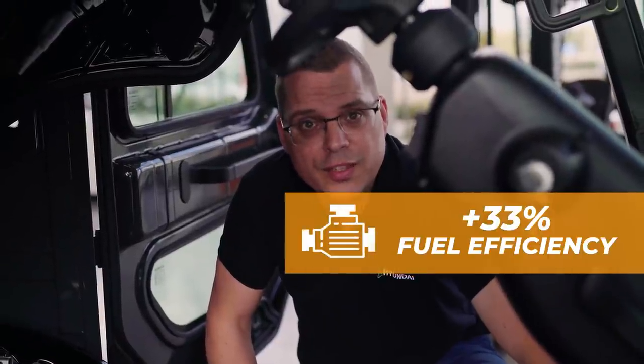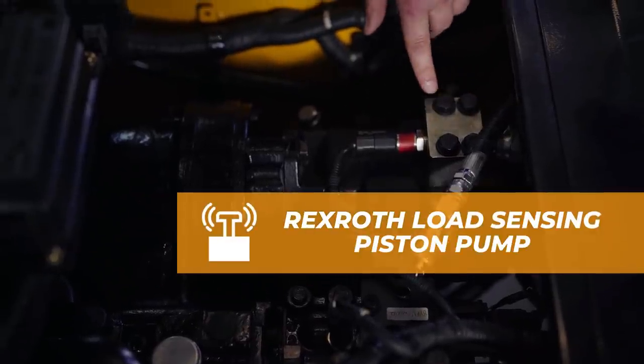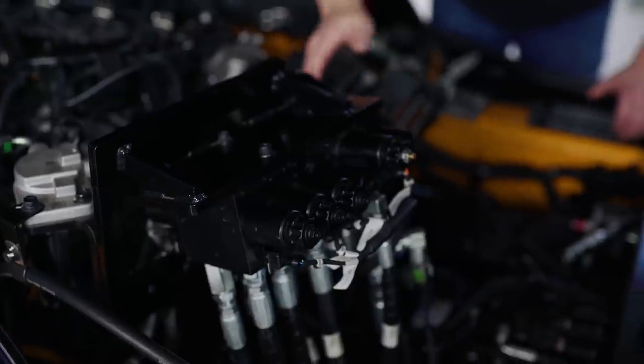The improvement of the fuel efficiency is achieved not only by the engine, but also by the hydraulics. Therefore we have a variable piston pump with a load sensing system, and we have a monoblock MCV also with a load sensing system.